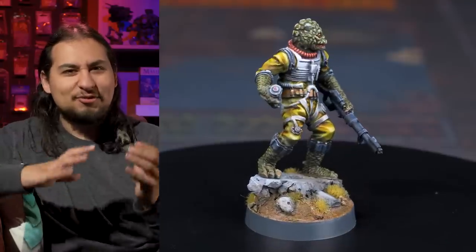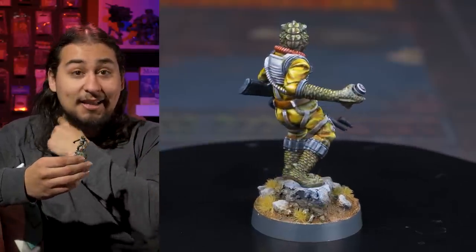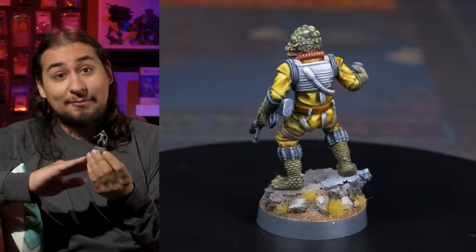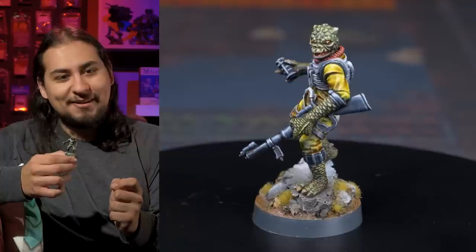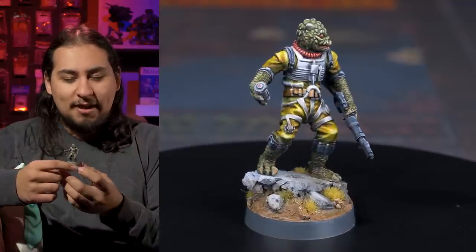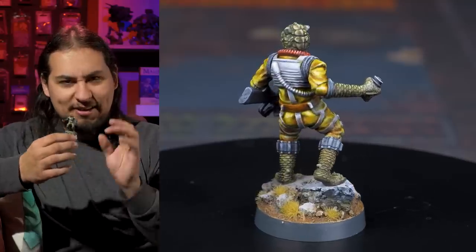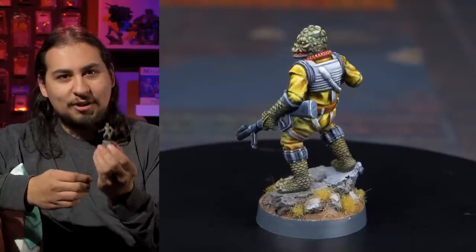You ever have those moments where the stars kind of align and you just have a great time? I had a great time painting Bosk. I did lots of Army Painter Speed Paint and then layered more colors on top. Part of it is that this is just an excellent miniature, and part of it is that it's a Star Wars miniature. Star Wars is great for minis because the people who design characters for Star Wars do a really good job of having their characters be instantly recognizable. Bosk was a character from a movie first — we all remember him in Empire Strikes Back — and when these characters are miniaturized, they just work really, really well. The color selection, the shapes and sizes, the silhouettes — it's really nice.